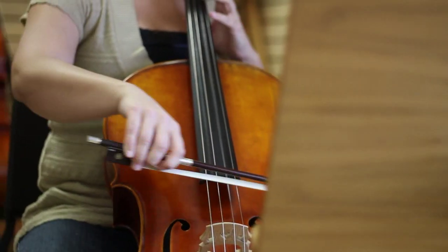Hi, I'm Marty Sproul with Summer Hayes Music and I'm here today to talk to you about how to store and clean a cello.